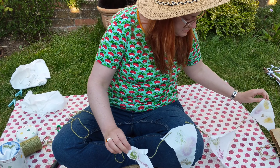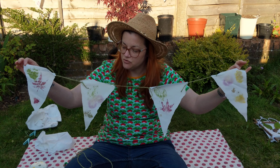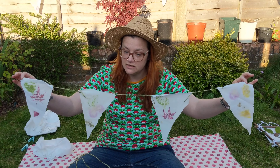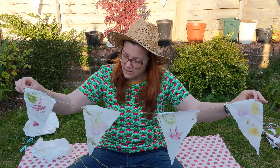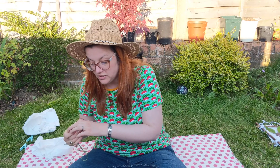And there you have it — some colourful garden bunting made out of natural materials that you can find in your own garden, or on a socially distant walk. I think that looks really lovely. If you've got any questions or comments, please put them in the section below. I'd love to see what kind of things you make too, so if you've got any photos, you can put those below as well. Thanks, bye!